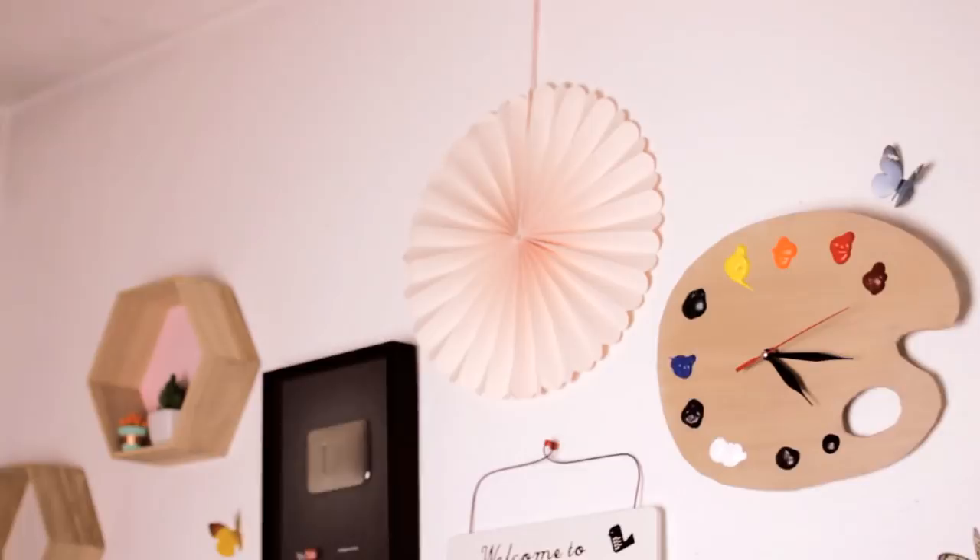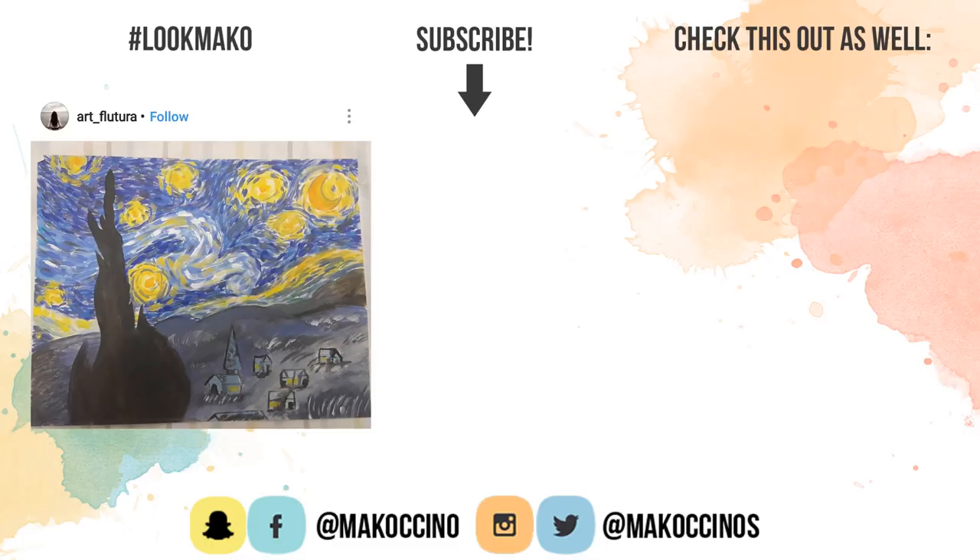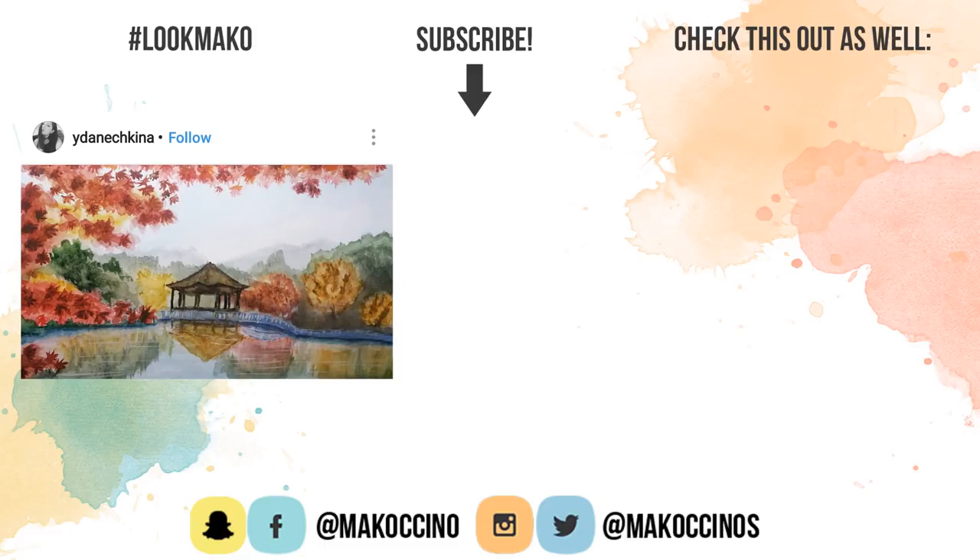Let me know in the comments below what was your favorite gift in this video and what other gift ideas you would like to see in the future. If you need more ideas, be sure to check out my playlist with tons of other DIY gift ideas right here. Don't forget to subscribe if you're new here and click the bell button to get notified whenever I upload a new video on Thursdays and Saturdays. Thank you so much for watching, guys. Have a wonderful day and I will see you soon. Bye!